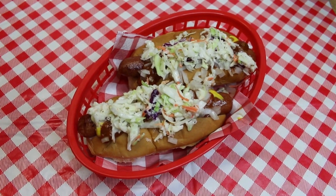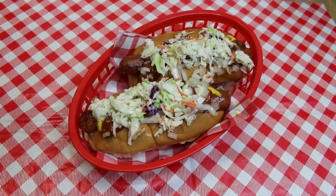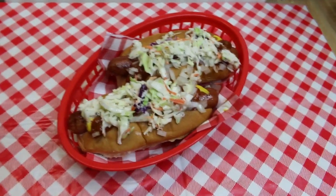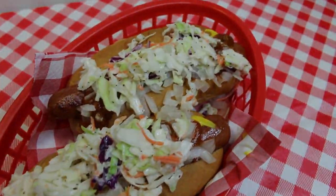Hi everyone, and welcome back to my kitchen today. We're kicking off summer! We're gonna be sharing how to make these delicious southern style slaw dogs. Let's go see how these all come together.